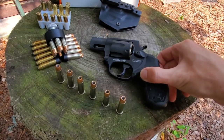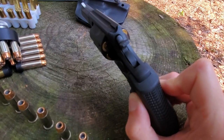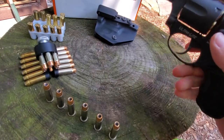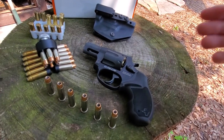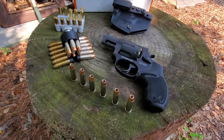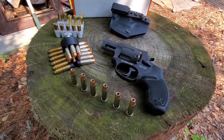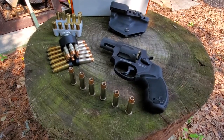One thing I like about this Taurus revolver is that it does not have a key lock anywhere on the gun. Taurus puts their key locks on the back of the hammer, which I prefer over how Smith & Wesson puts it right above the cylinder release. I personally do not want to buy a modern Smith & Wesson revolver for that reason — I feel like they're a bit overpriced for what they are. I do have a decent collection of some vintage Smith & Wesson revolvers and their copies, and I do love those.